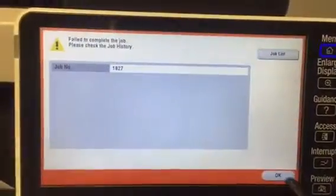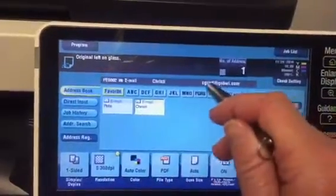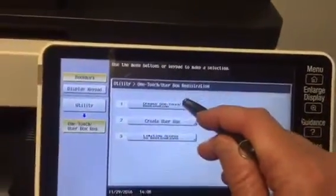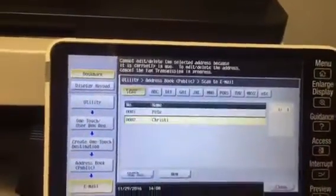So what I would do at that point is go back into scan. I would click on that name and it was wrong — that's why it did not go to the location, so I would need to go in and change that. To change an email, I need to go to utility, one touch, create one touch destination, address book, email. There I am.